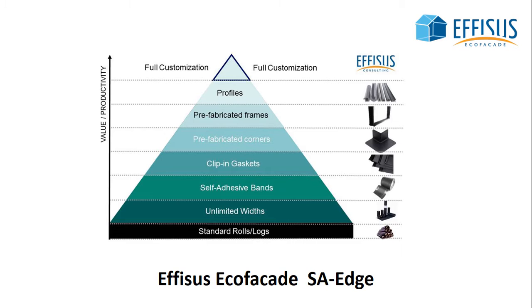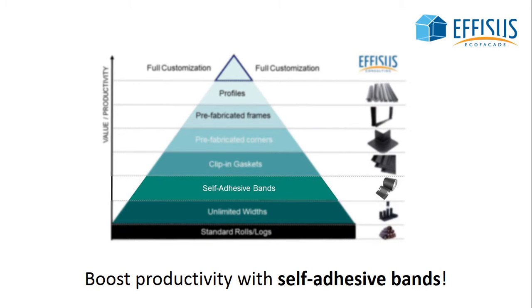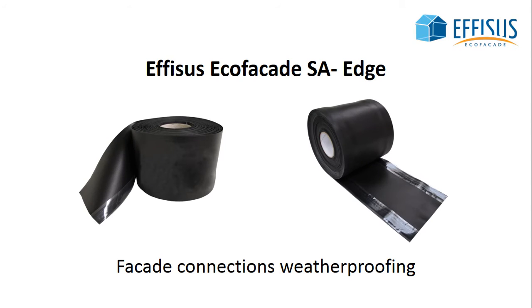Ephesus EcoFacade and its possibility of customization increases your project's value and productivity. Discover Ephesus EcoFacade SA Edge with self-adhesive bands. Ephesus EcoFacade SA Edge is the efficient solution to seal facade connections.